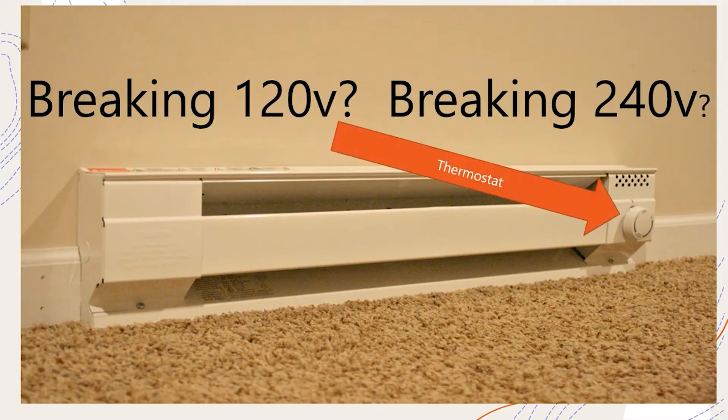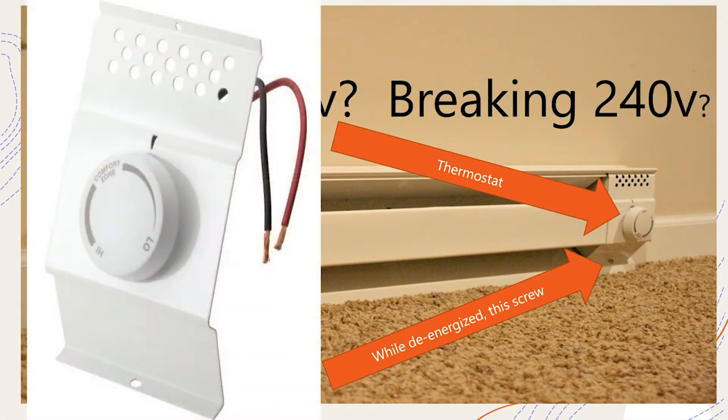We're talking about the thermostat here. On this model it's actually mounted to the device - it's this little turn dial right here. With the circuit de-energized, if you removed that screw right there you're actually going to pull off a whole apparatus. This just clips in and coincides with the device - it just clips right in there, and that's the screw hole down there. This whole apparatus actually comes off - it's pretty neat.